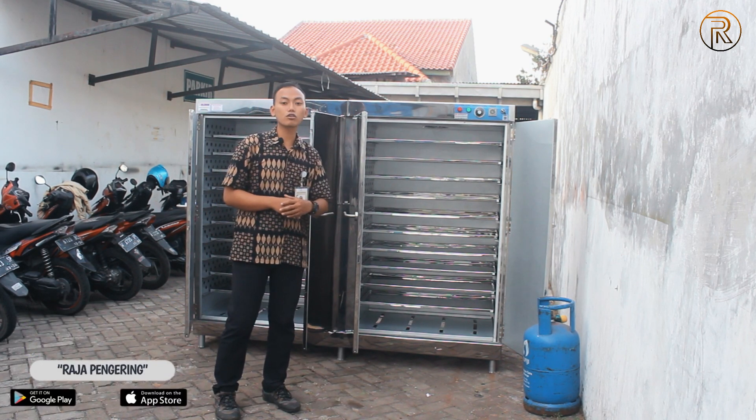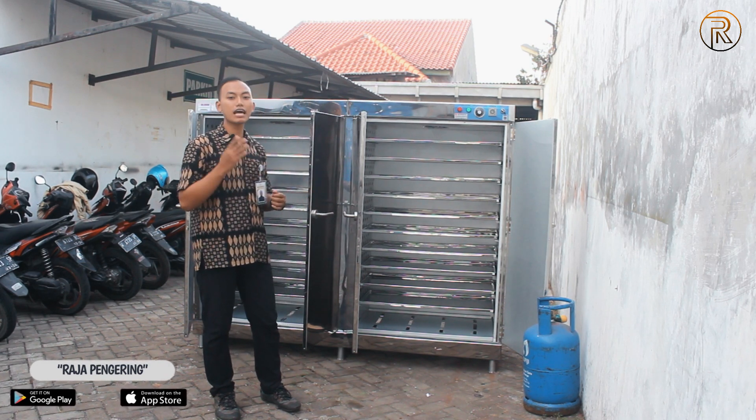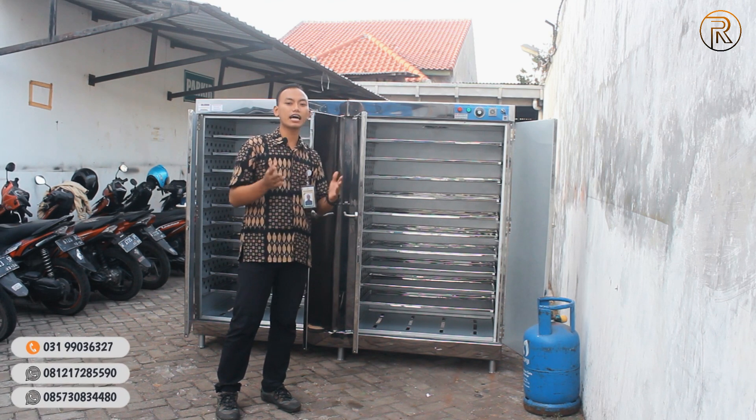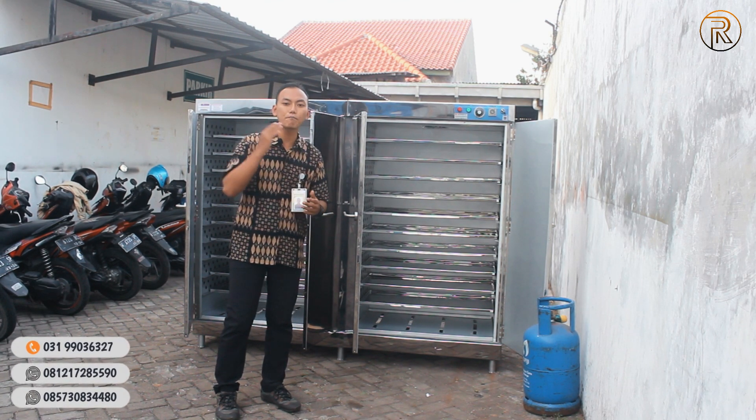Untuk pengaturan suhu, itu bisa diatur antara 30 sampai 110 derajat Celsius, dan nantinya bisa disesuaikan dengan kebutuhan Anda. Selanjutnya, di situ juga sudah dilengkapi dengan lampu indikator.